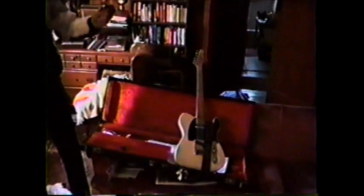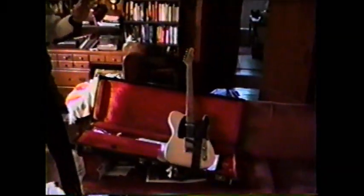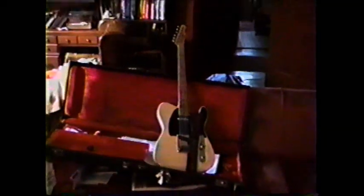And I've got another Esquire in there that I bought from a friend of mine — another Esquire — and I've got that old one and that one there too, under there.